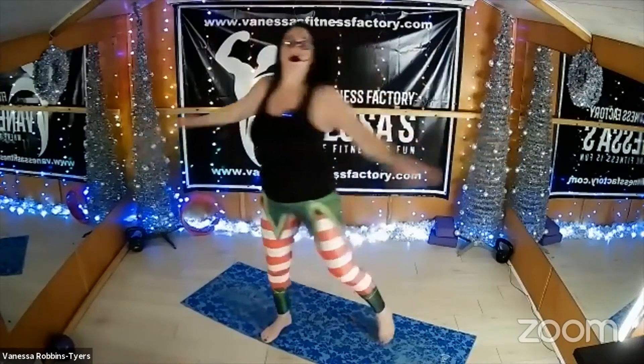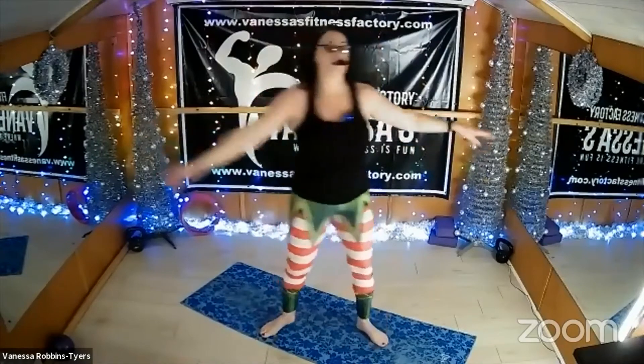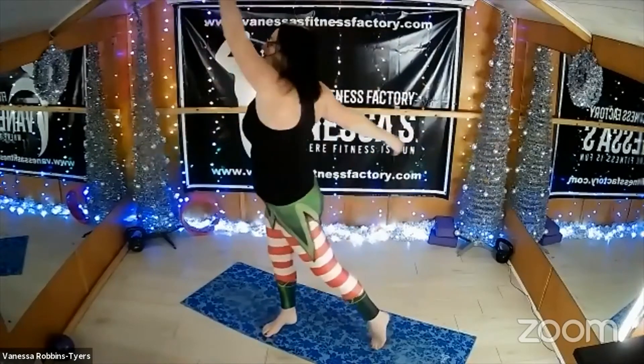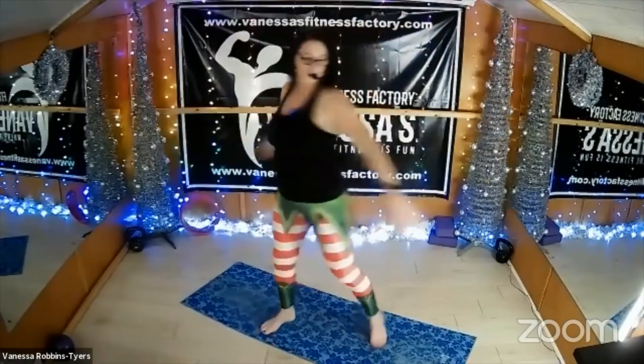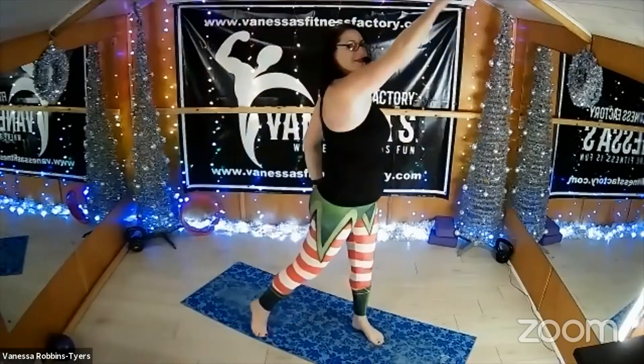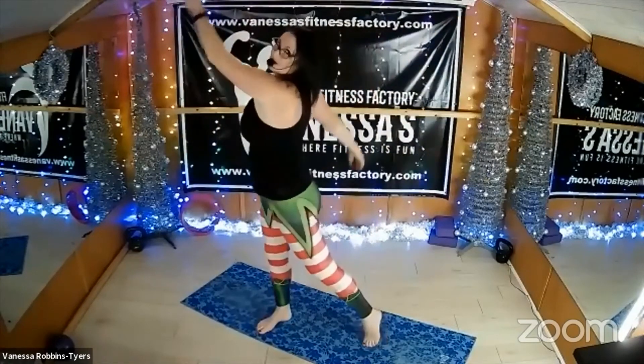Lift your back heel, keep this twist going nice and steady. Then begin to lift the arms up a little bit higher. Wonderful, well done. Do one more each way. I like this — I feel like a kid when I do this one.